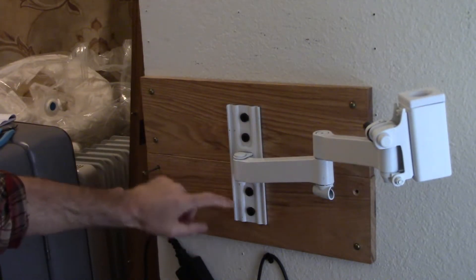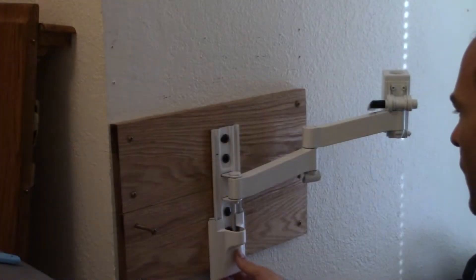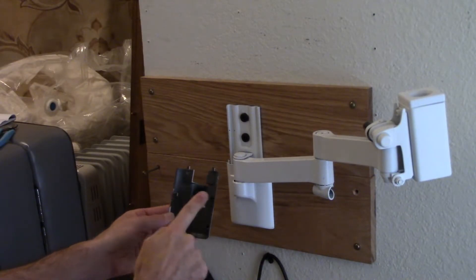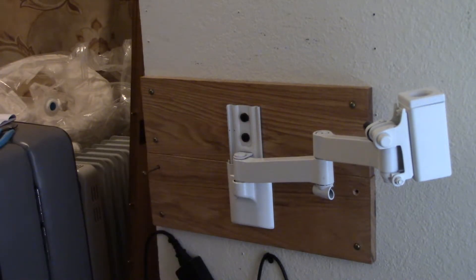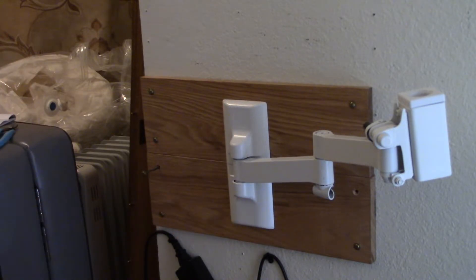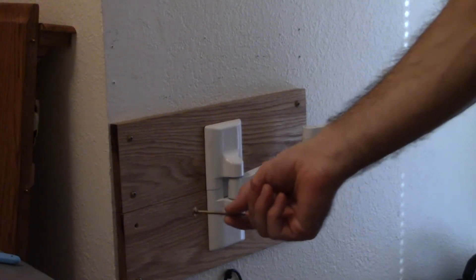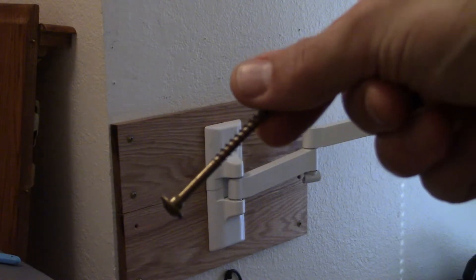Behind here is the mounting base. The mounting base has two plastic cover plates — basically push these up against the wood and slide them up. They have four notches designed to work with this metal track, and with a light touch and a little wiggle back and forth, it snaps in place to give you an attractive cover over all the screws.